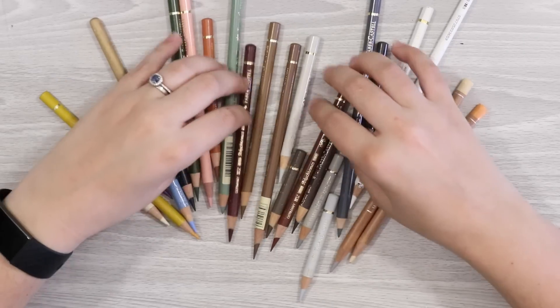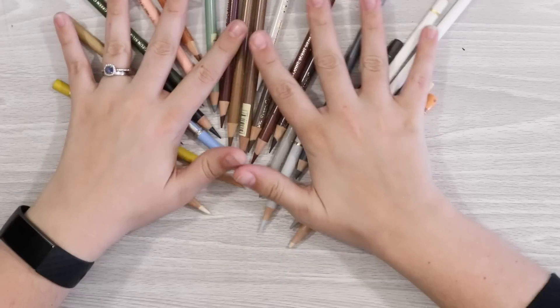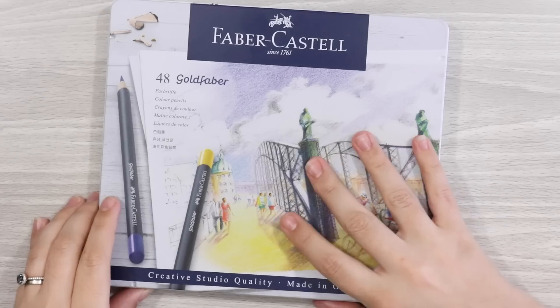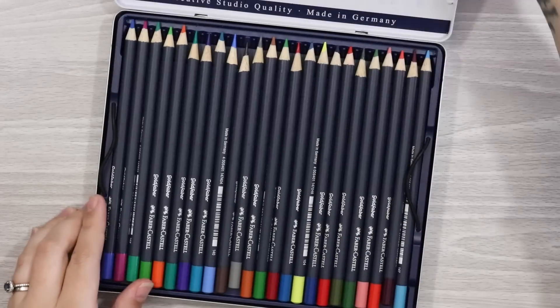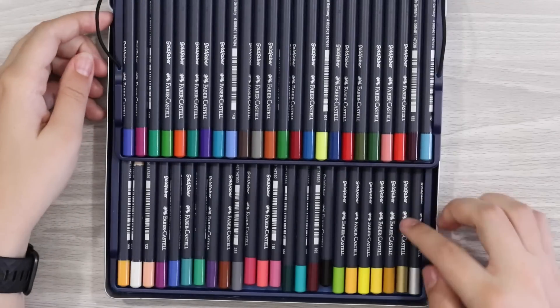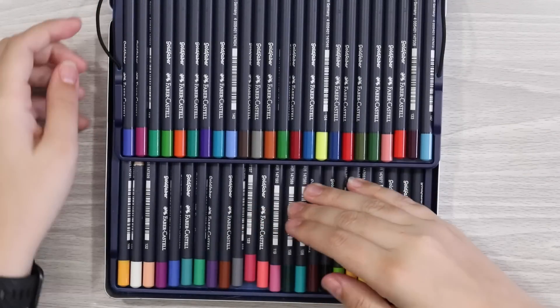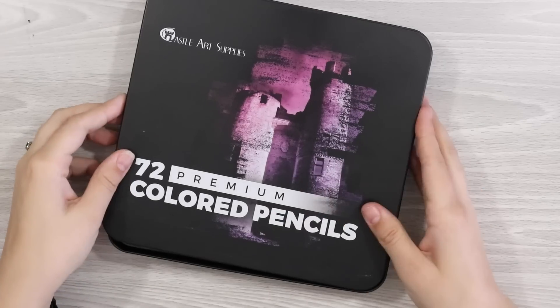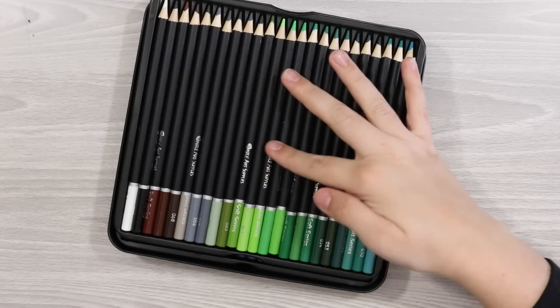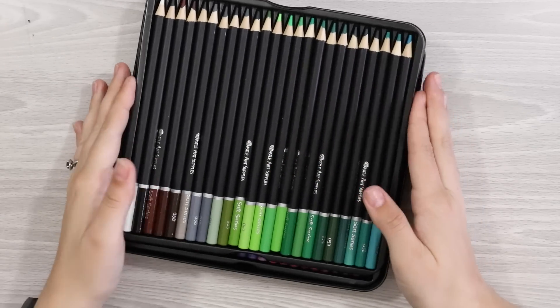I much prefer buying my pencils open stock these days, as I find that buying a set, especially as a wildlife artist, comes with a lot of unnecessary colours that you often don't use — at least not as much as you use the more neutral tones. So buying open stock and selecting the colours you need is a much more cost-effective way to begin building your collection.